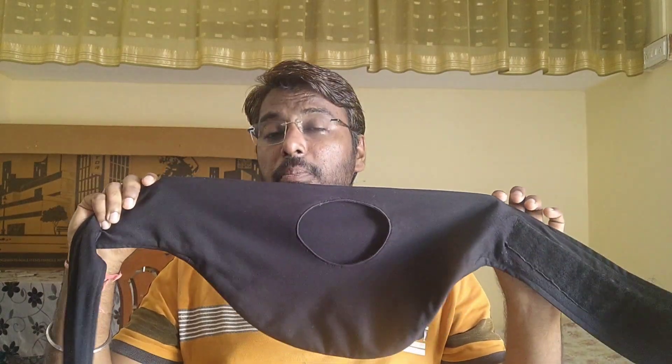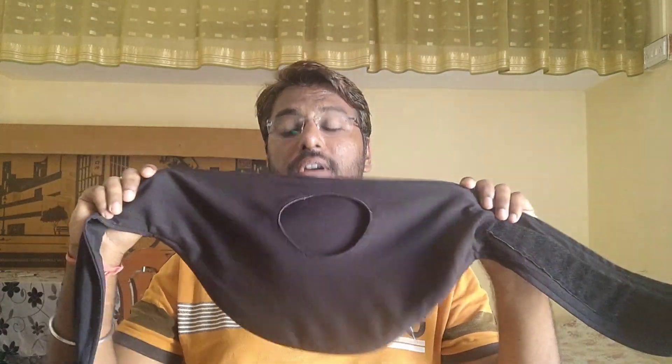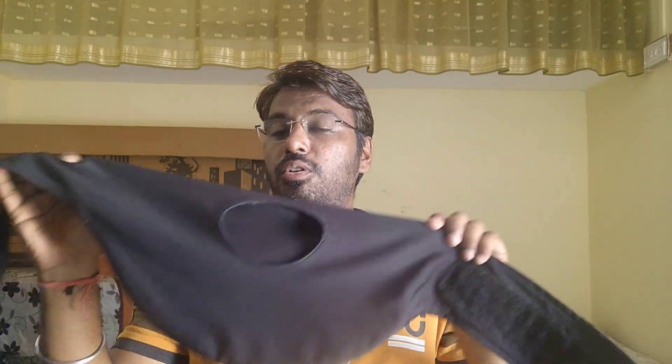First of all, this is a vertical ostomy belt. This is for people who normally put their bag in a vertical position — a straight downward position. This belt can be used for those patients. But in this video I will especially talk about the horizontal belt.